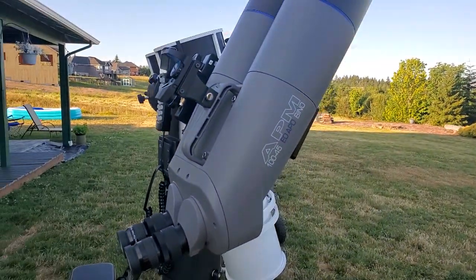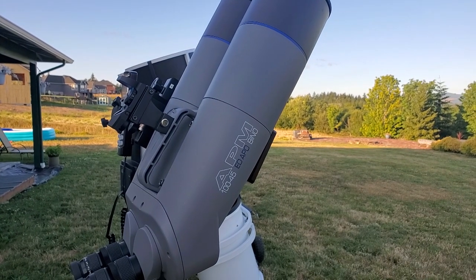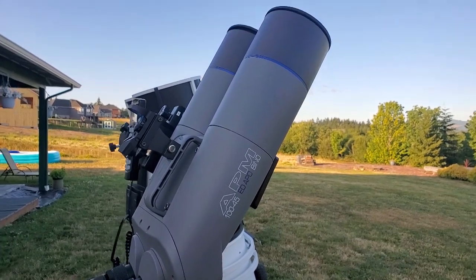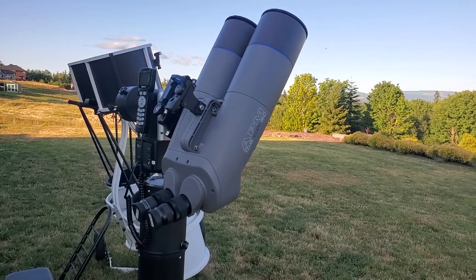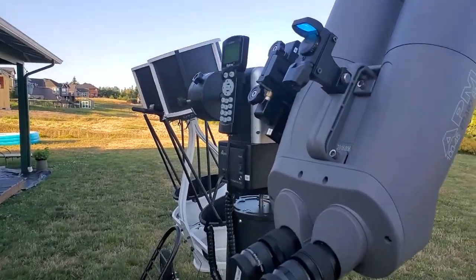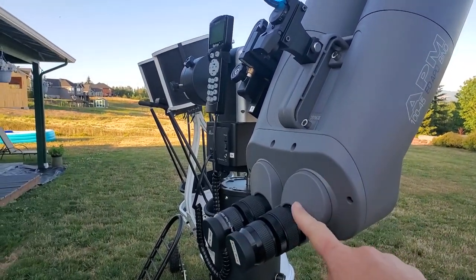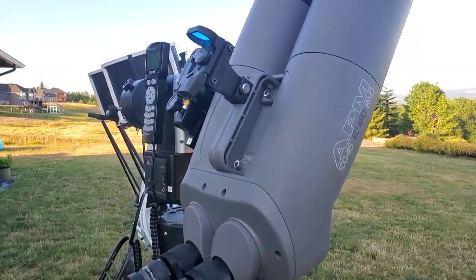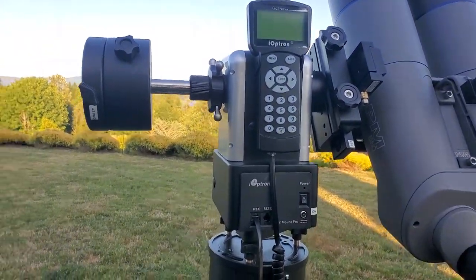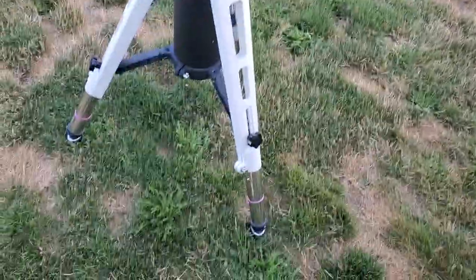This guy you might be familiar with, especially if you're thinking about a binoscope. This is the APM 100mm ED Bino. They make them in various sizes — I think from about 82mm to 150mm these days. They make them in a 45-degree version, which is what this is, and also in a 90-degree version. This one is mounted on an Ioptron GOTO Alt-Az mount — a very cool mount for this type of scope, works really well especially with the pier extension.